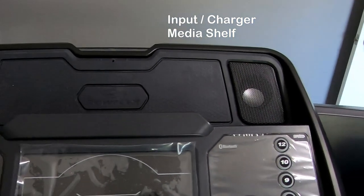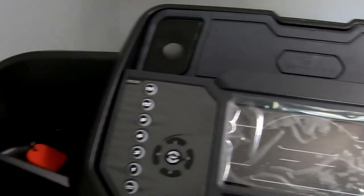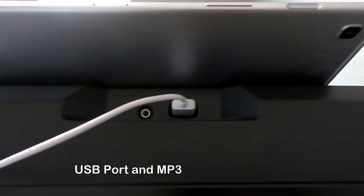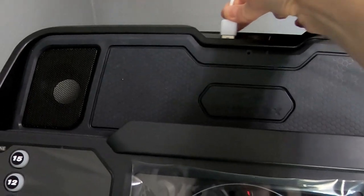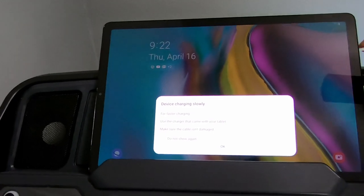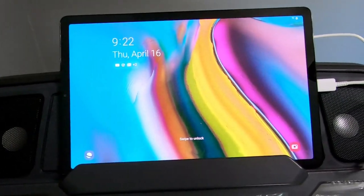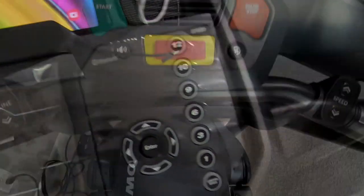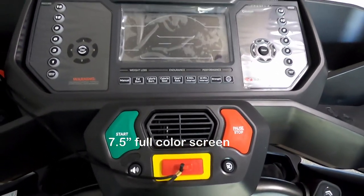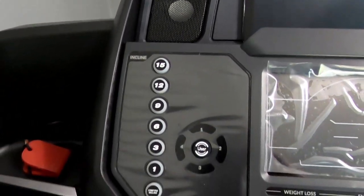It also includes an input and charger media shelf. You can easily connect your tablet or phone while you're working out. It has a USB port and MP3 input so you can just plug in your tablet. This media shelf is wide enough to hold a 10-inch screen tablet. It comes with a 7.5-inch full color screen, and on both sides it has decent-size speakers.